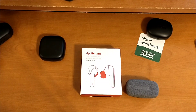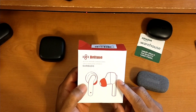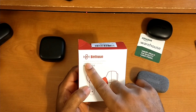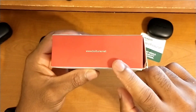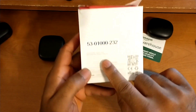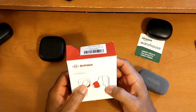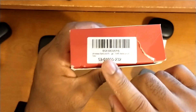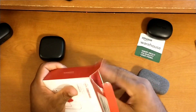Talking about the overall packaging and presentation — in typical Boltune fashion they did a great job. This is their typical red and white color scheme. We got some company branding up top, a nice title describing these as their active noise cancellation truly wireless earbuds, a picture of the product, their website on the sides, and a barcode and serial number on the back.